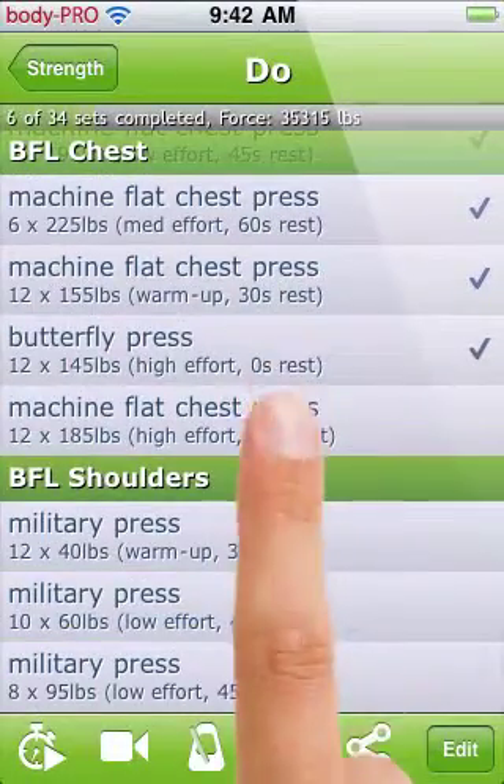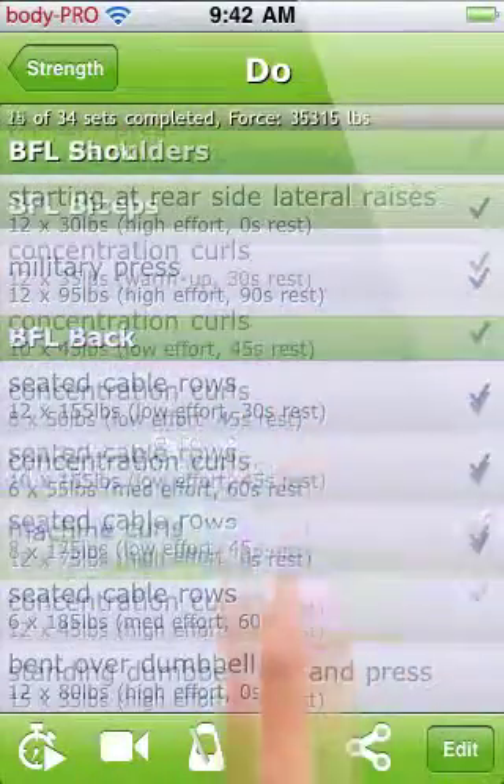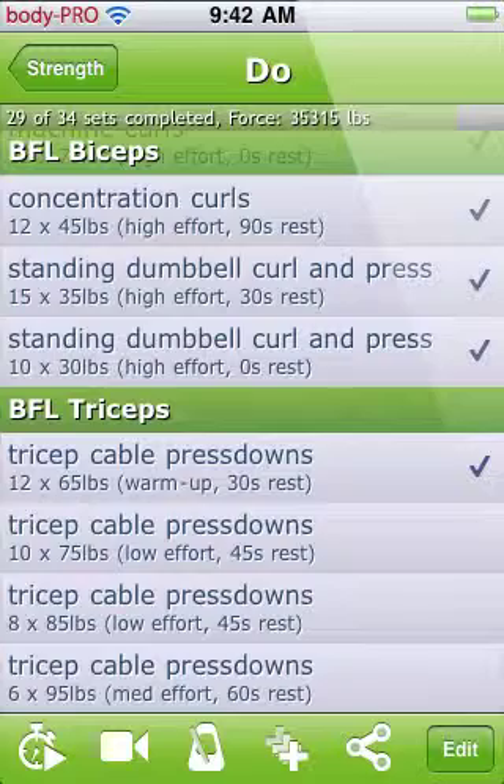The status bar at the top will let you know your progress with this strength day. If you've forgotten how to do an exercise, use the video button to view and search videos associated with that exercise.